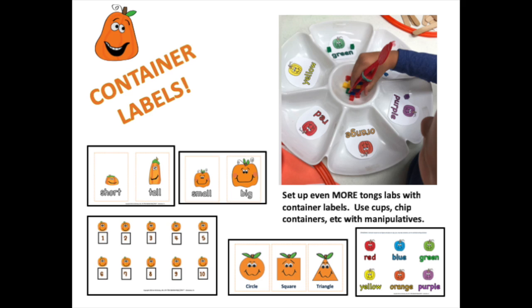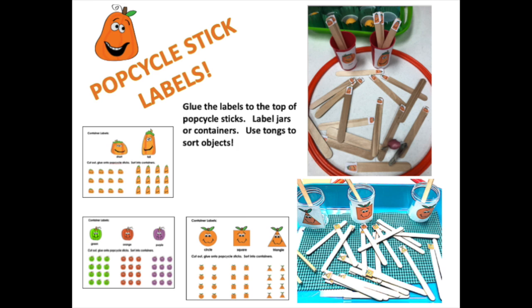You can have the kids sort short and tall, small and big, or even shapes or colors. The file includes popsicle stick labels where you can print out small items and put them on top of popsicle sticks for students to sort.